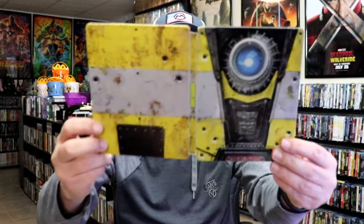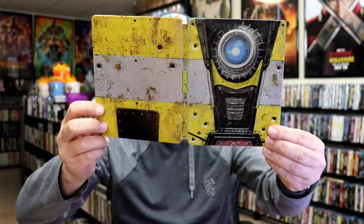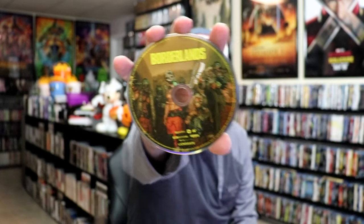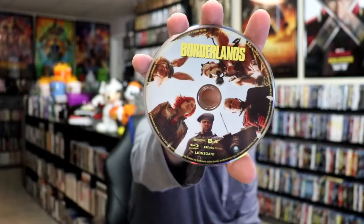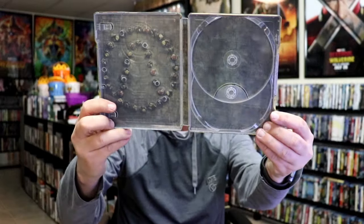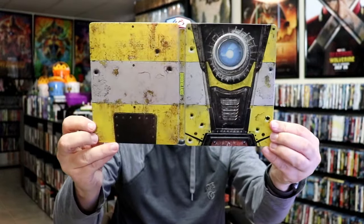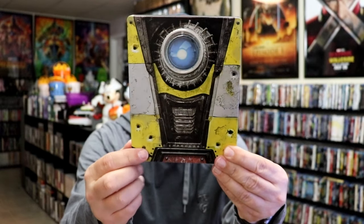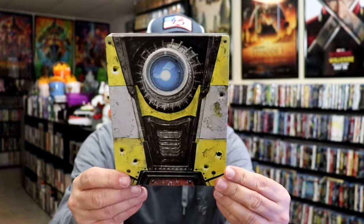So as we open it up, we have our front and back together — nice little continuation. On the inside, it does come with the digital code. And we have our two discs. So we have our 4K disc here with this disc art, and we have a Blu-ray disc that actually has different disc art. And we do have some inside artwork. Overall, I think this is a really nice looking Steelbook. Also to take note, these little bullet holes — some of those are also debossed, which gives it a really nice touch.